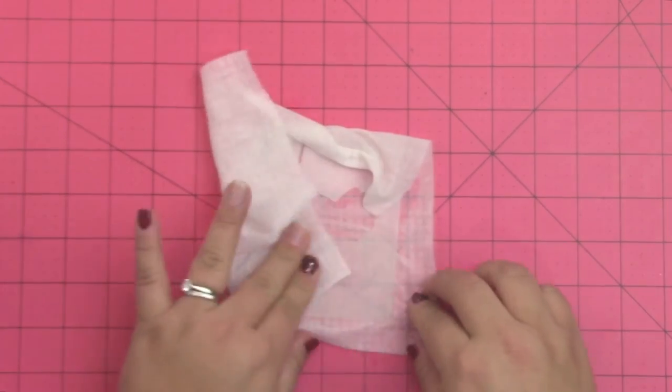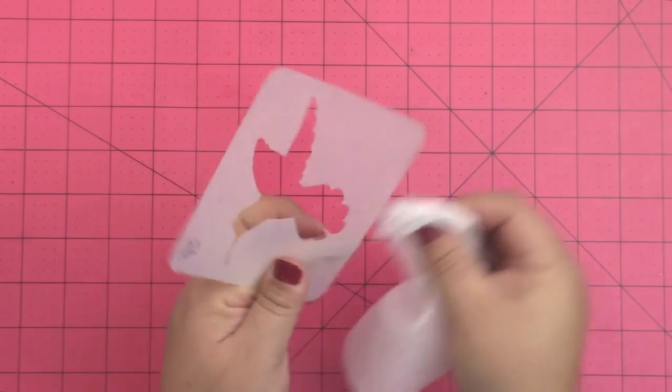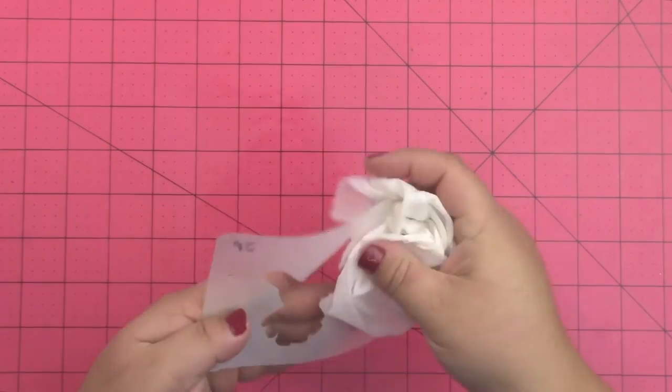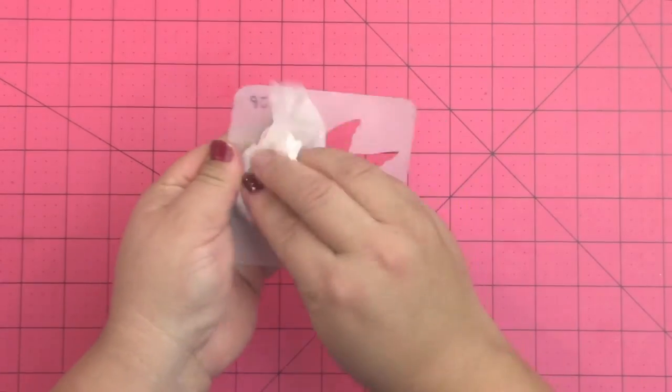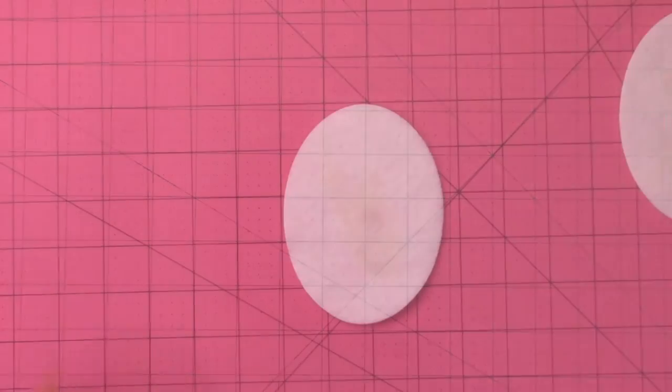You can also wash it in water, but I don't have a sink very close to my studio, so I'm using a cleaning wipe. If you're doing this at a crop or something like that, just take some cleaning wipes with you and you can easily clean off your stencil once you're done.